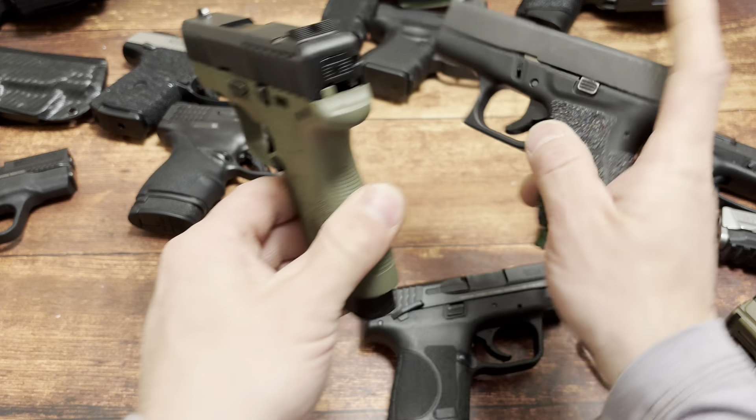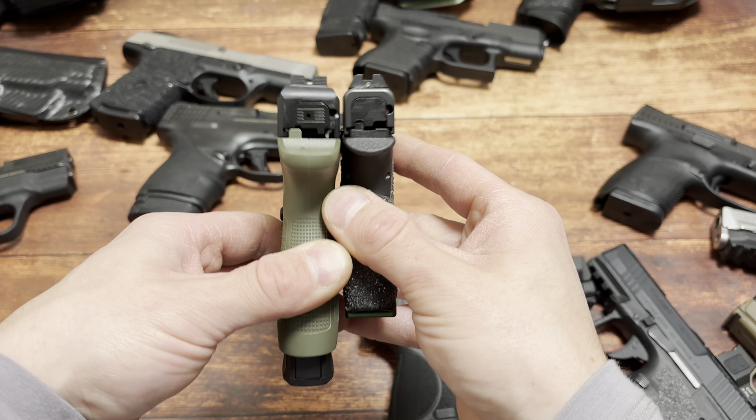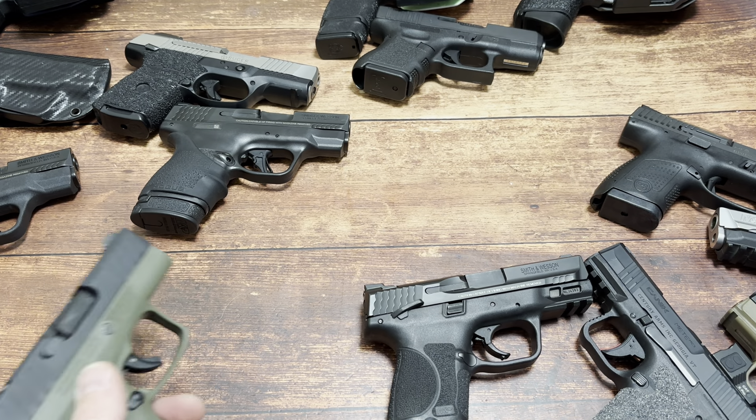Here's a 6+1 Glock 42 in .380 versus 8+1 on the left. Just look at that. And I have an 8-round mag for my Glock 42 that will sit not even at the end of the Beretta frame. You've got to think like that.